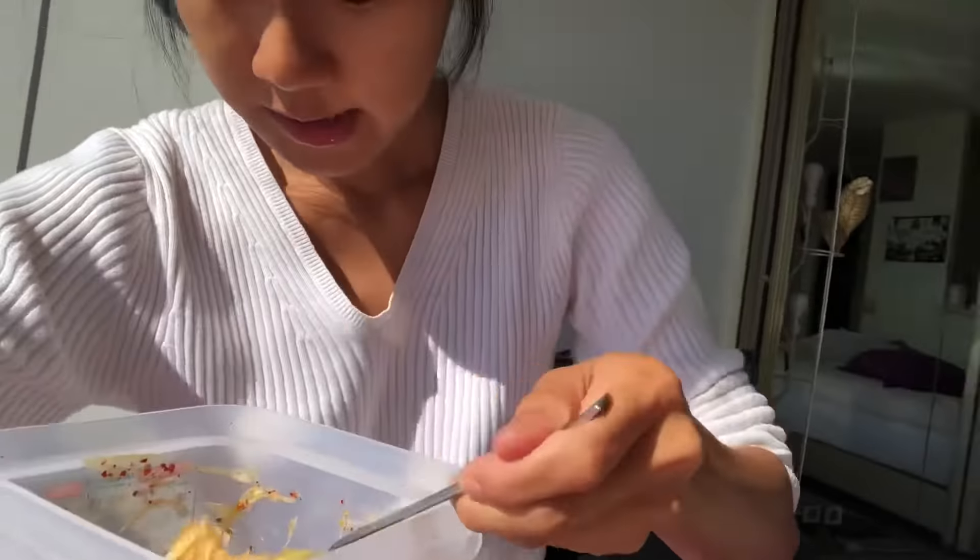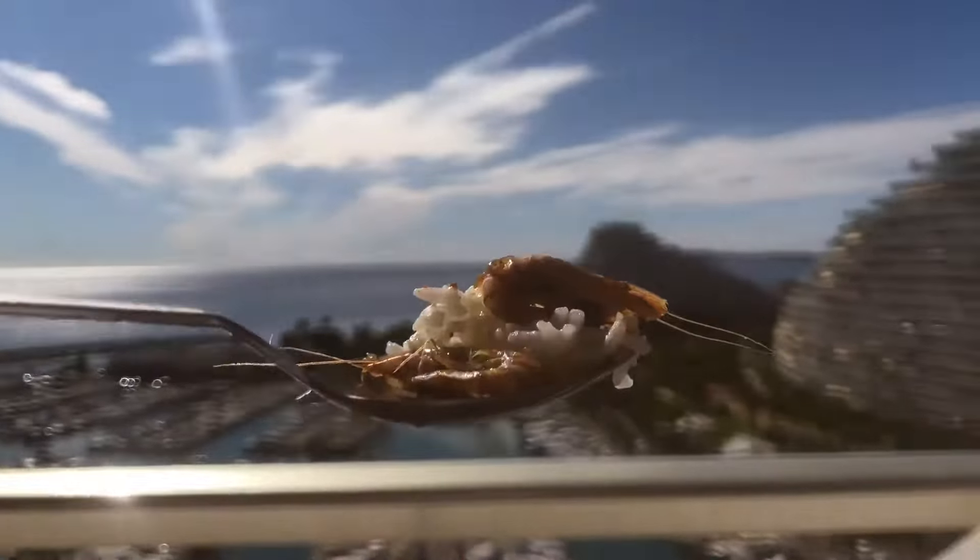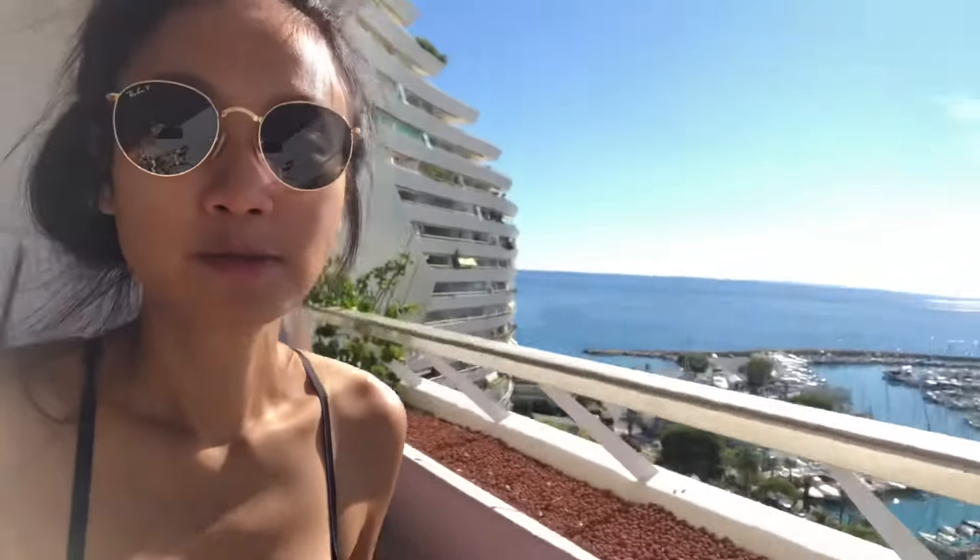It's good for you. I have to eat it. It's hot, I can't get it.